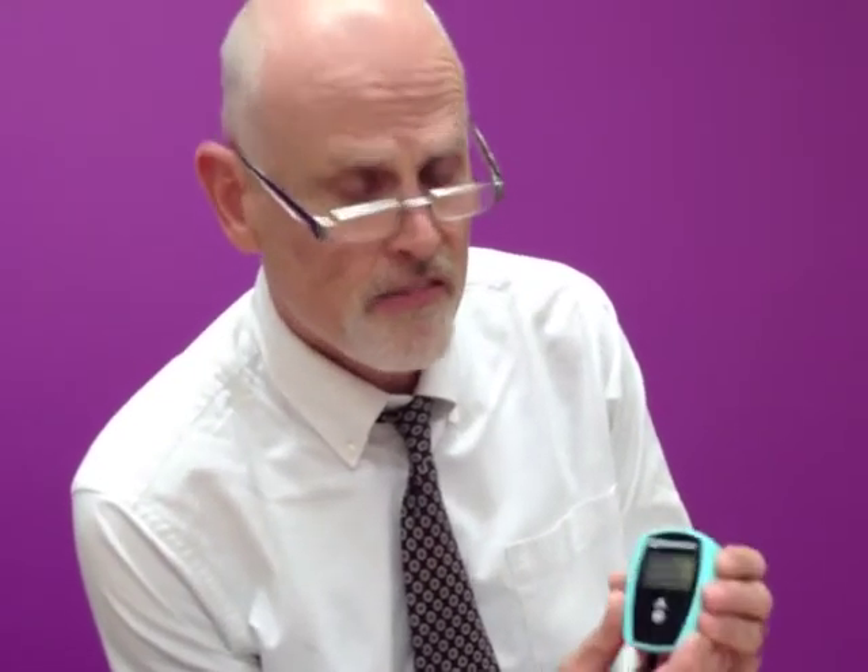This is the brand new speed tracker. It's a rechargeable device, so you're not messing around with batteries, which enables you to calculate average speed very, very easily.